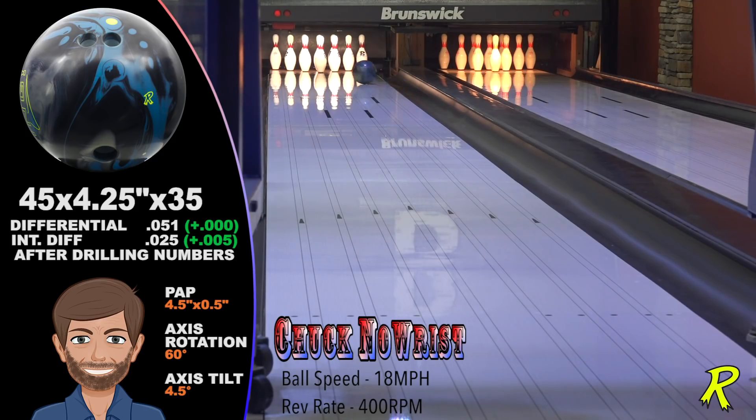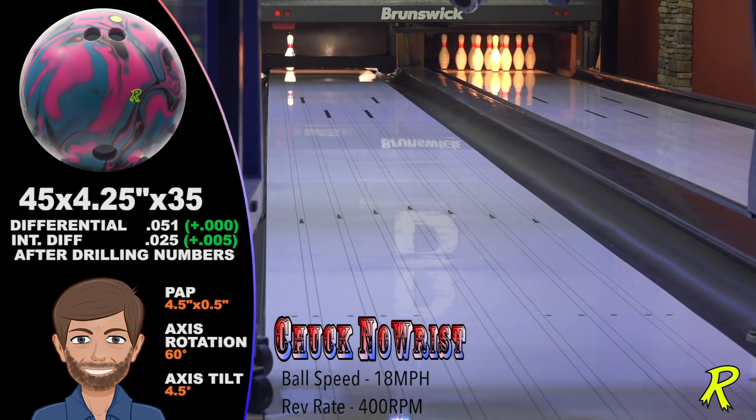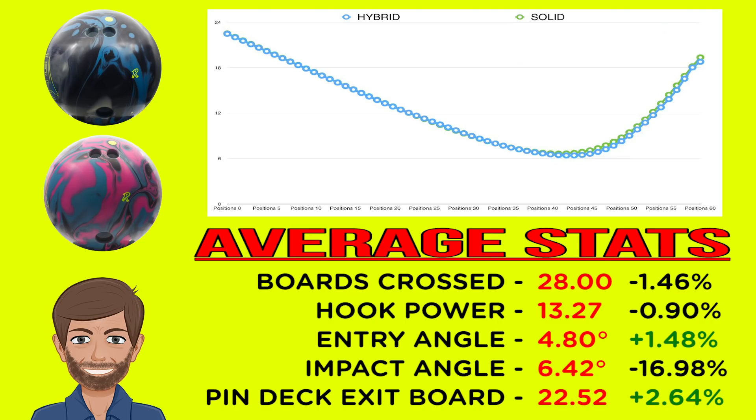Comparing the Zing Hybrid to the Zing Solid, you see just enough difference in the motion to make these two balls great additions to your tournament and league arsenal. The Zing Hybrid is just long enough and sharp enough to be the perfect go-to ball when the Zing Solid starts to go a bit too soon or hook a bit too much.